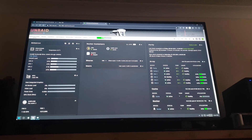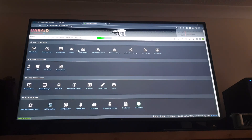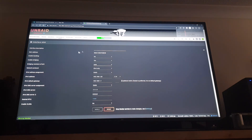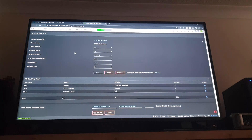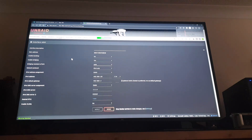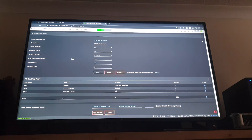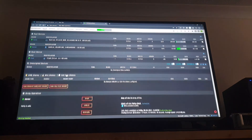So here we are in Unraid. I'm not entirely sure of the best course of action, so I'm aware there may be some of you screaming at the display saying that's not the right thing to do — but I'm going to fumble my way through this. We definitely have two ports visible, which is good. I'll just stop the array then.